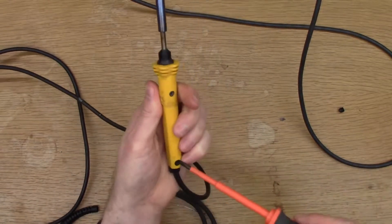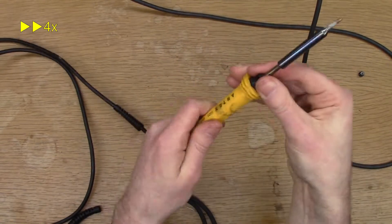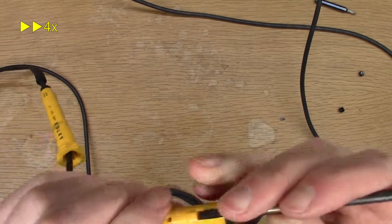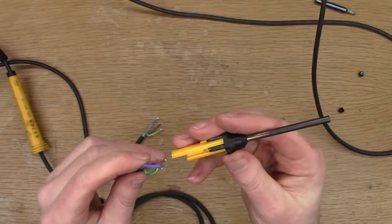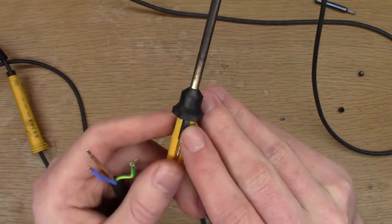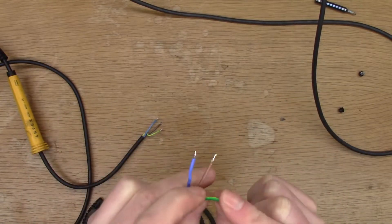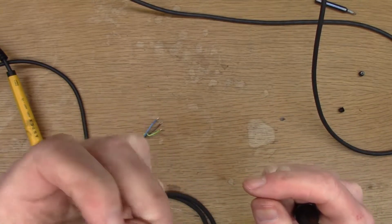And so it's the same thing - I just need to take this old one apart. We can see here there's a symbol for earth, neutral, and live. In the UK color coding - I'm not sure if it's the same in Europe - green and yellow for earth, blue is neutral and brown is live.